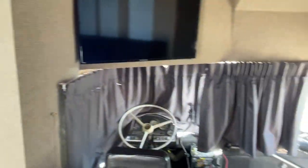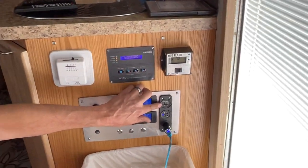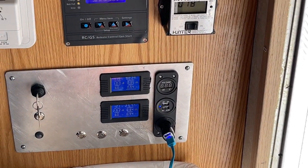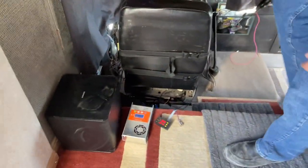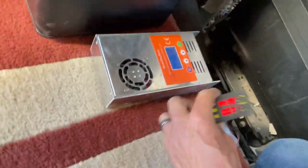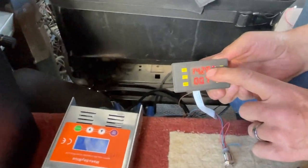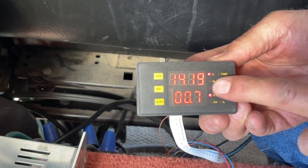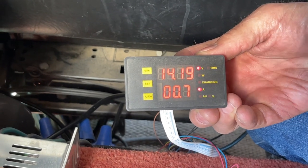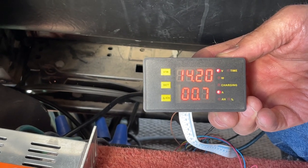The inverter is downstairs here. This is the voltage off the engine batteries that start the engine — that little volt meter here on the floor. This is a volt meter that's charging the lithiums, and this little charge light comes on when it's charging. So it's topped off — it's 0.7 amps going to the battery, just keeping them topped off.